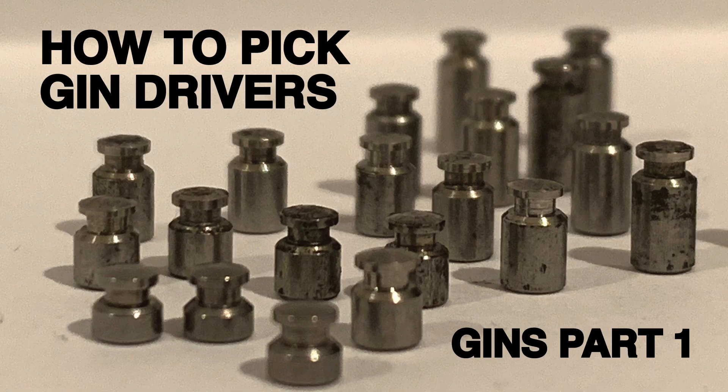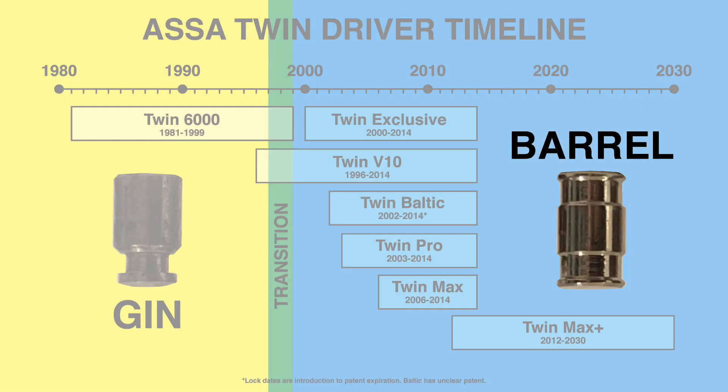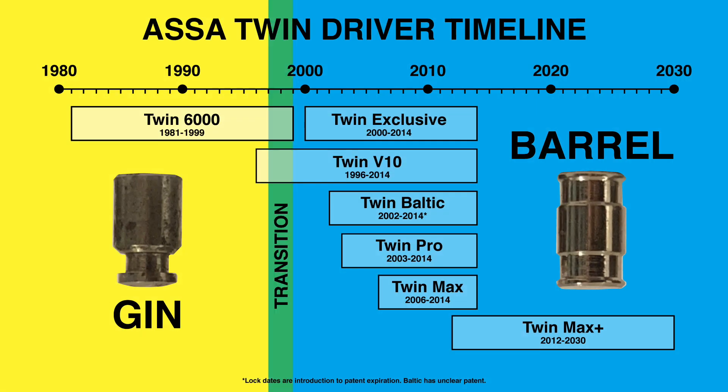We have previously examined the gin spool driver in video 21, titled "The Theory of Picking Gin Spool Drivers." The barrel driver with matching countermilling is a unique design developed by ASSA in the mid-to-late 90s, which replaced the gin driver with countermilling. Despite extensive research, I have been unable to locate a patent for this design.